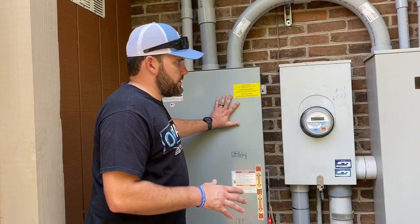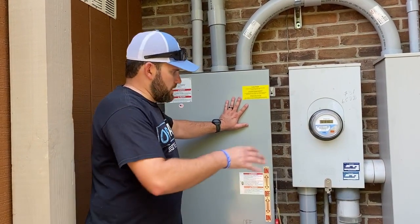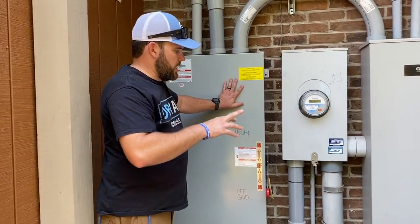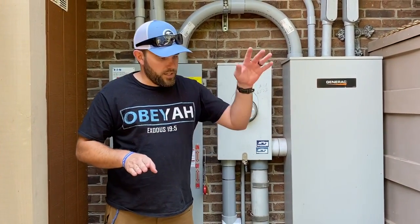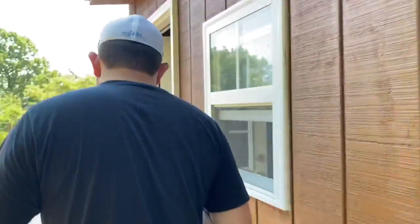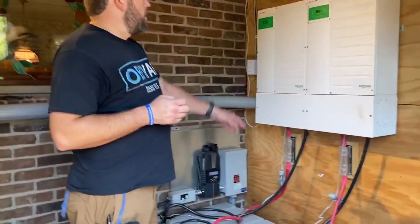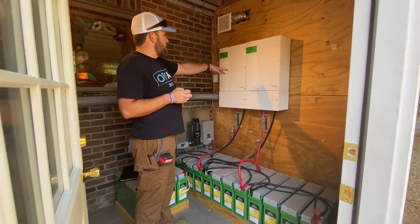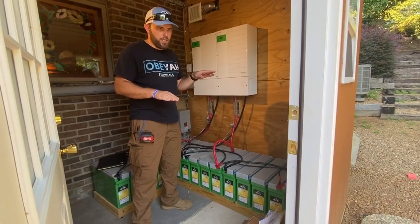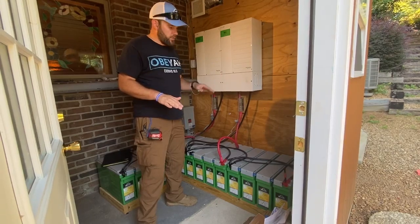One of the important things you've got to understand about this system is this is not just a normal setup. This is a 400 amp capability home because they have two 200 amp service panels. So we're putting in about 100 amp service either via the generator or via the off-grid inverter. We have this set so that the customer uses as much capability off-grid, and then it swaps back and forth between utility so they're cutting as much off their utility bill as possible.